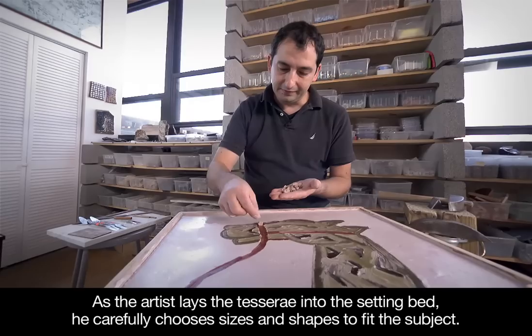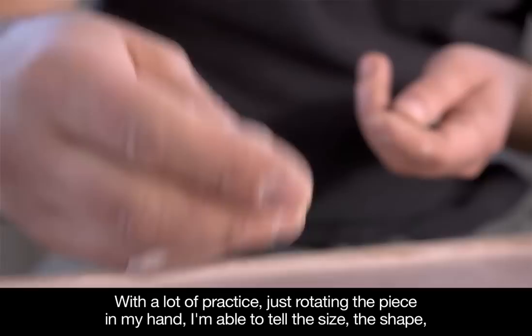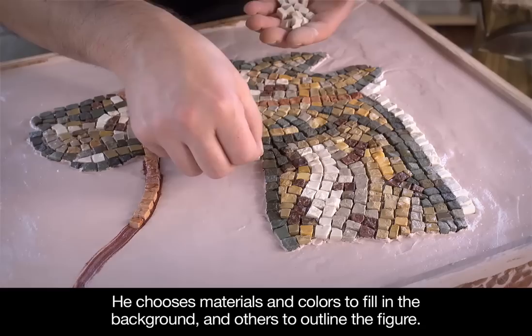As the artist lays the tesserae into the setting bed, he carefully chooses sizes and shapes to fit the subject. With a lot of practice, just rotating the piece in my hand, I'm able to tell the size and shape, and choose the right piece without looking. Smaller tesserae are used for more detailed areas. He chooses materials and colors to fill in the background and others to outline the figure.